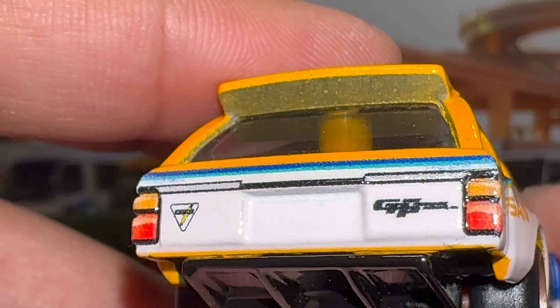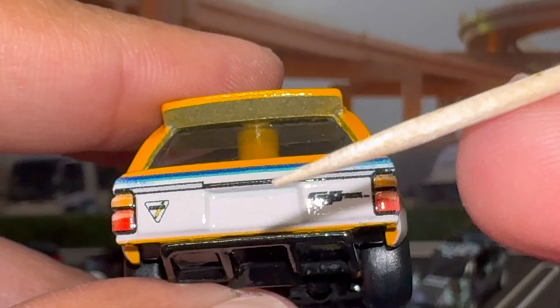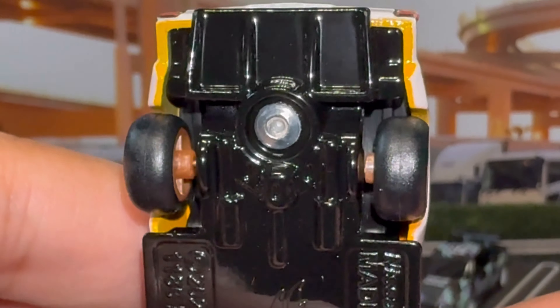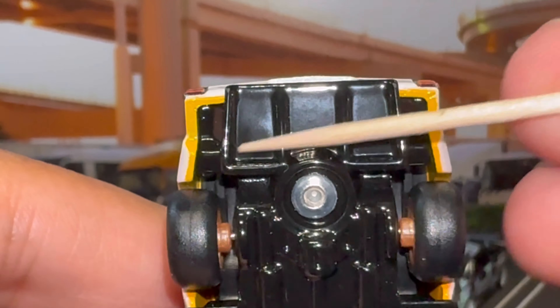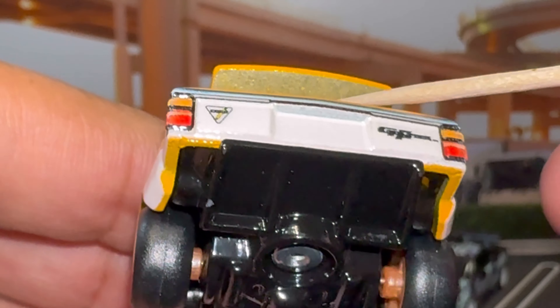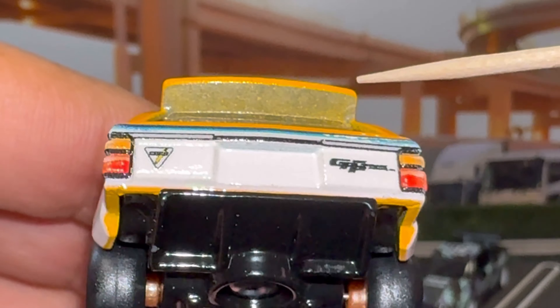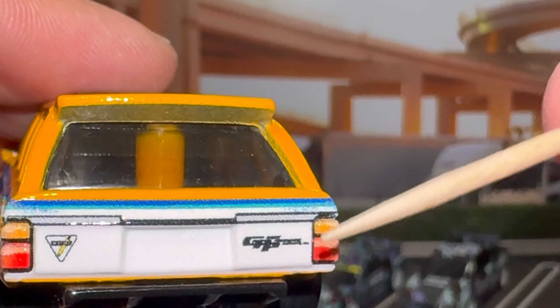This comes with the Gredi Datsun 240Z, the Nissan Maxima drift wagon in the back, the Pandem Subaru BRZ here in the front, and the Fleet Street transporter there in the back. So let's not waste any time — let's tear this open and take a closer look.